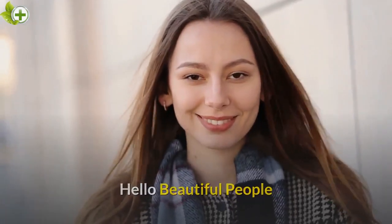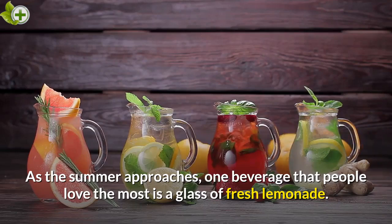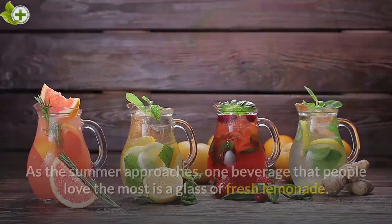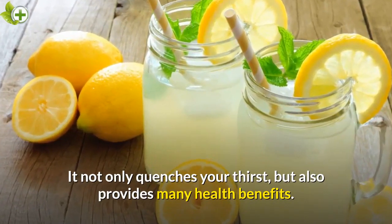Hello beautiful people! As the summer approaches, one beverage that people love the most is a glass of fresh lemonade. It not only quenches your thirst, but also provides many health benefits.